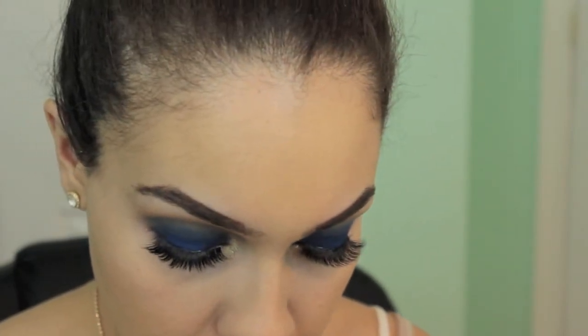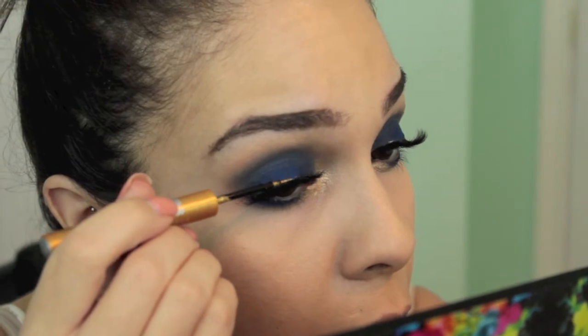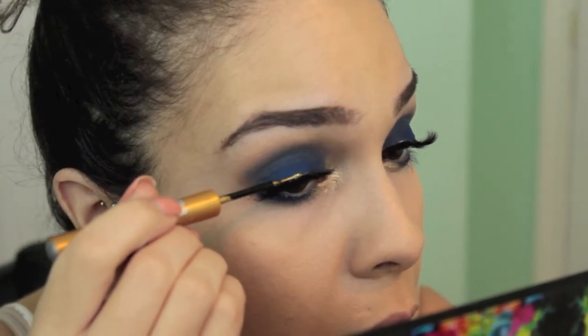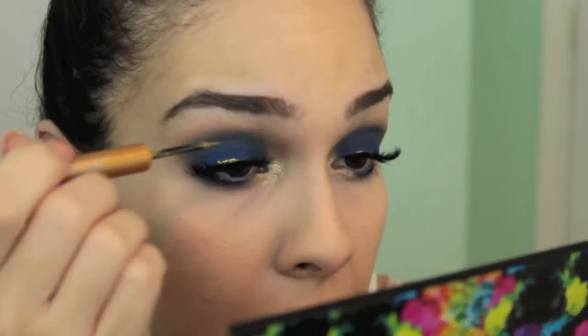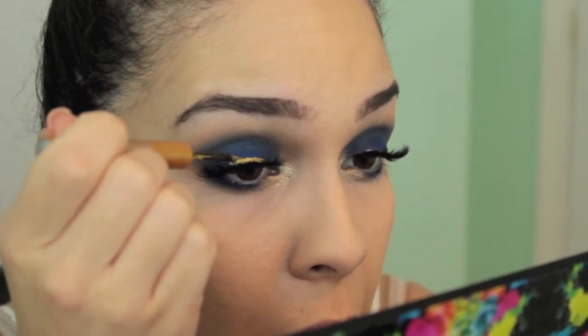I wanted to make this a little bit more flashy and use a little bit more gold, so I'm taking an Urban Decay waterproof gold liquid liner and applying that on my lash line. I know I should have done this before my lashes but I decided to do this last minute.